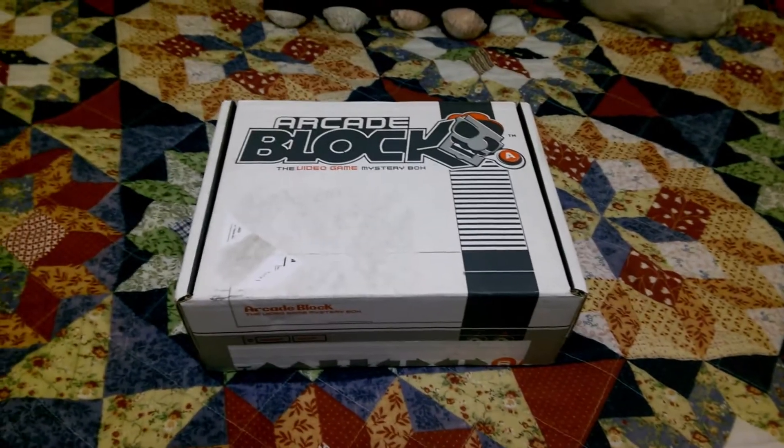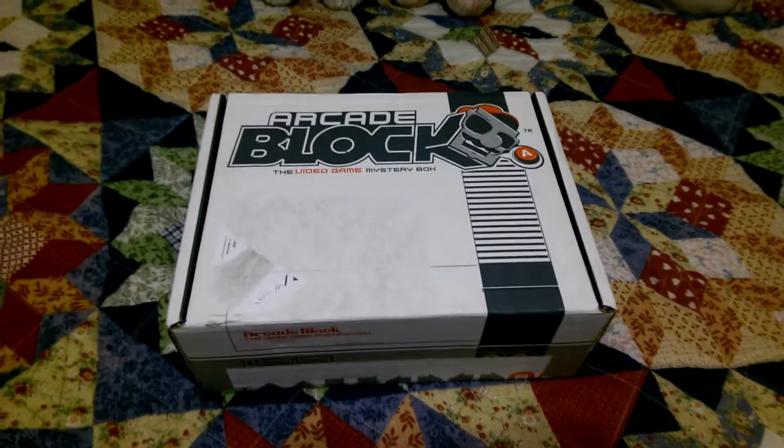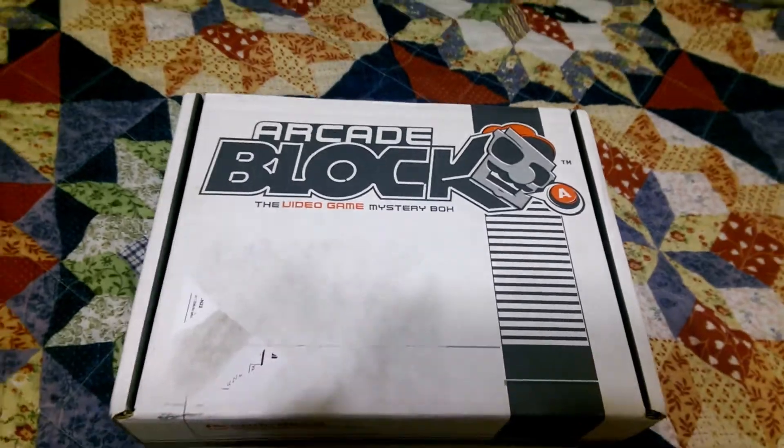What's up everyone? Magic Official here, and today I'm coming to you guys with a new unboxing of the very first Arcade Block.